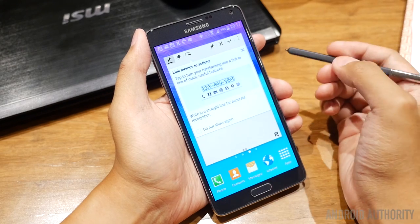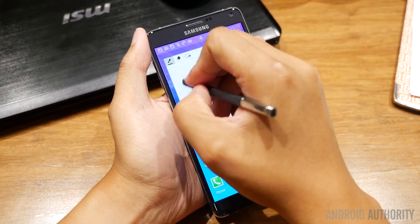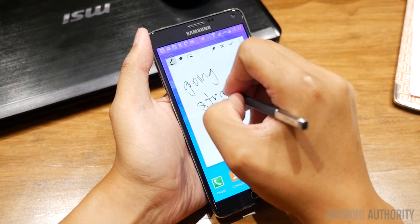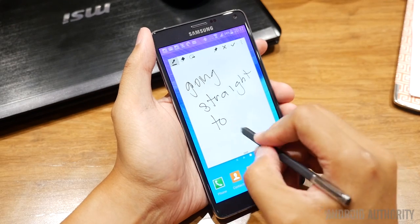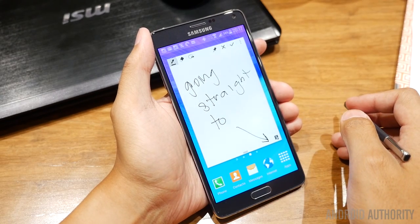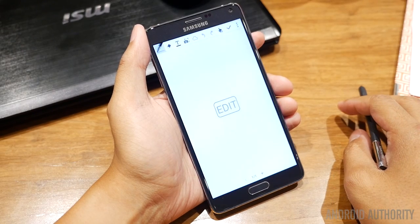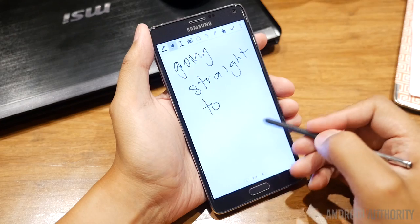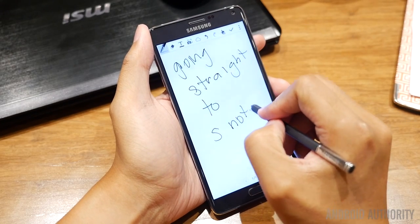Basically, the Action Memo is the same as the Galaxy Note 3 Action Memo, in which it gives you a small memo pad to do whatever in, and the text that you write in there can be detected and plugged into a number of different applications for contextual purposes. For example, you can plug the text into an internet browser in order to do a search. But as you can see here, I'm pointing to the new S Note shortcut on the bottom right that will allow the Action Memo to go straight to S Note, providing an even easier way of creating notes that you'll be able to save for later.